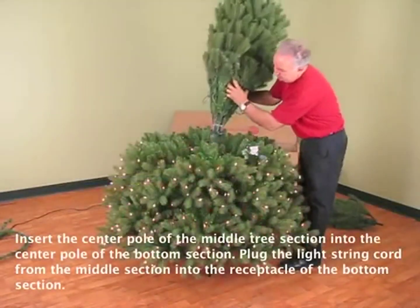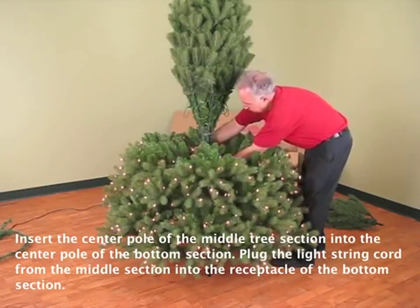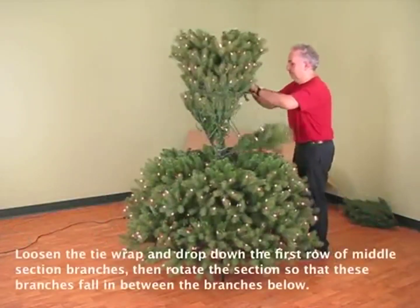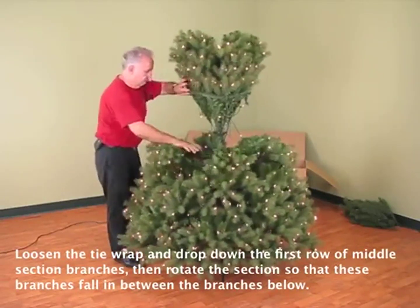Insert the center pole of the middle section into the center pole of the bottom section. Plug the light string cord from the middle section into the receptacle of the bottom section. Loosen the tie wrap and drop down the first row of middle section branches, then rotate the section so that these branches fall in between the branches below.